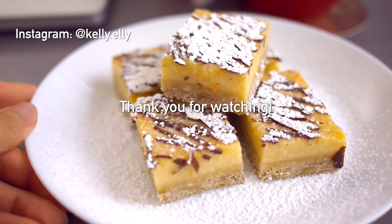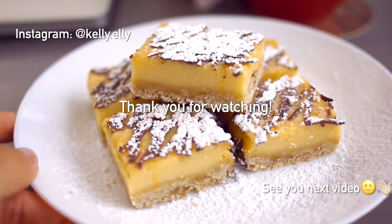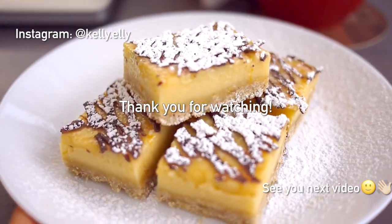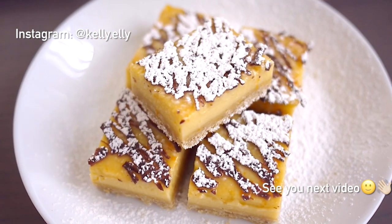Thank you so much for watching. Let me know if you have comments or questions. You can also follow me on Instagram where I upload pictures of things I eat, make, and see. Thanks for watching — I'll see you next time. Bye!